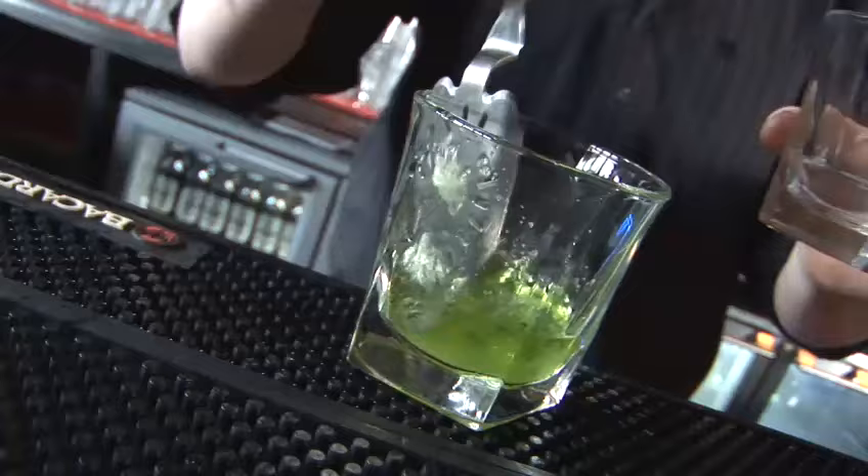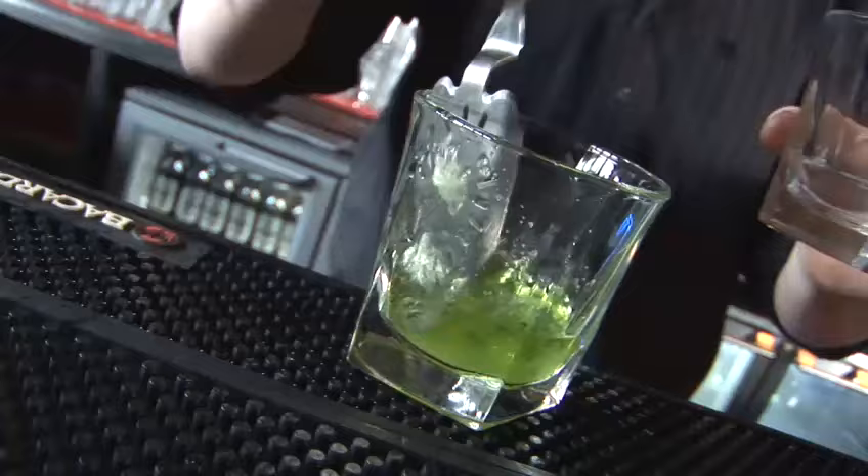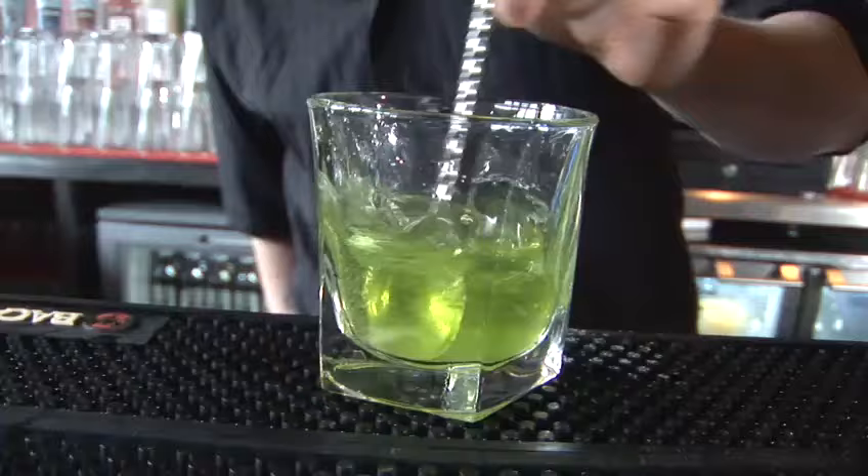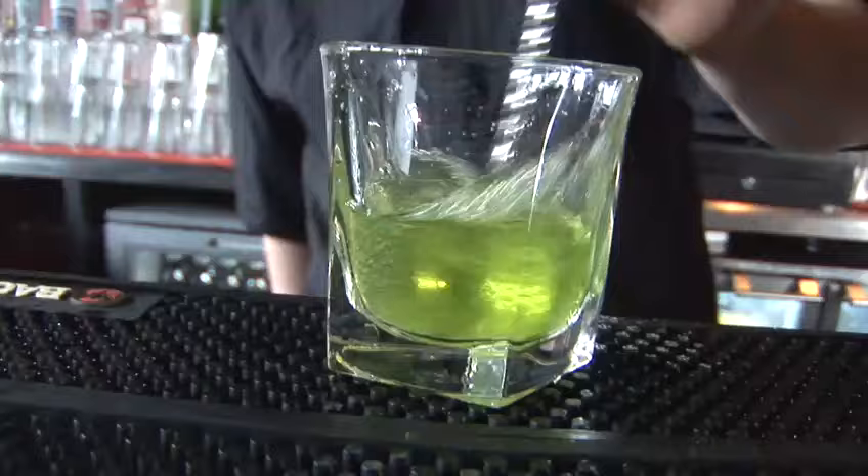Once the sugar dissolves you just want to add water to taste, depending on how strong you like your drinks. I've put 25ml in here because that's the way I like it. Just give it a stir. And that's how you serve absinthe.